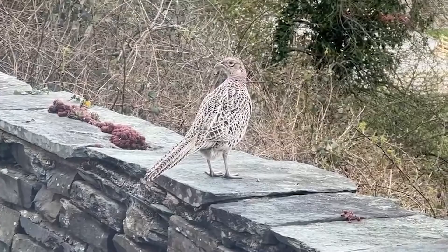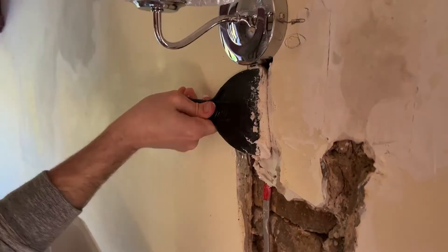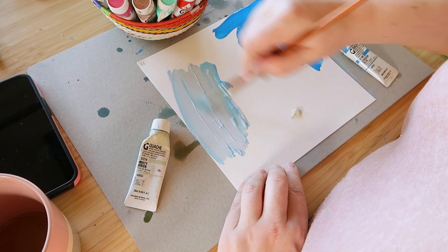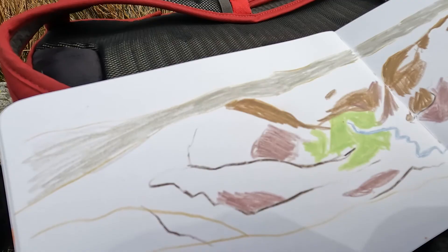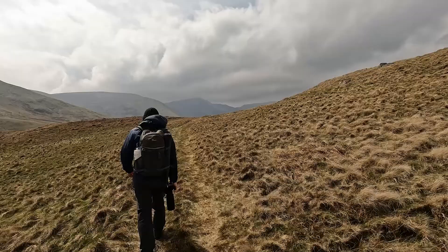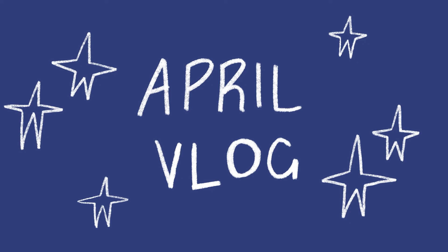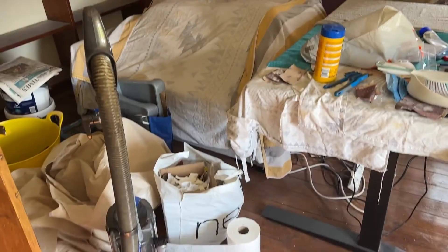Hello again, it's April here and welcome back to another video. This week I have for you the April vlog — it's a bit of a short one, but we do a little bit of art, a bit of walking, and even some DIY. I hope that you enjoy seeing what I got up to in April.